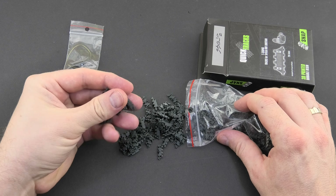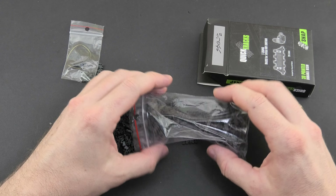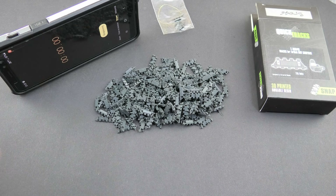Let's do a quick build. This time I will prepare the set for Chieftain just to show you how fast and easy it is to build it.